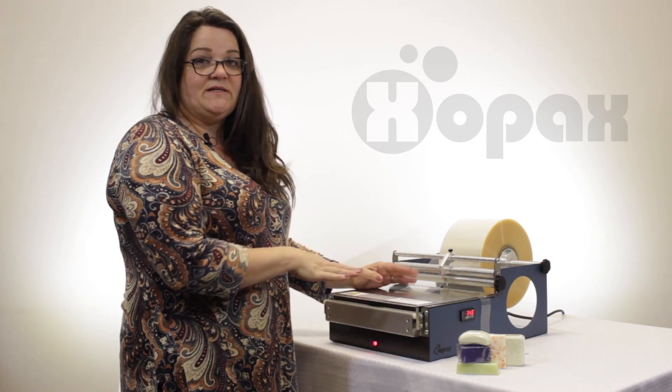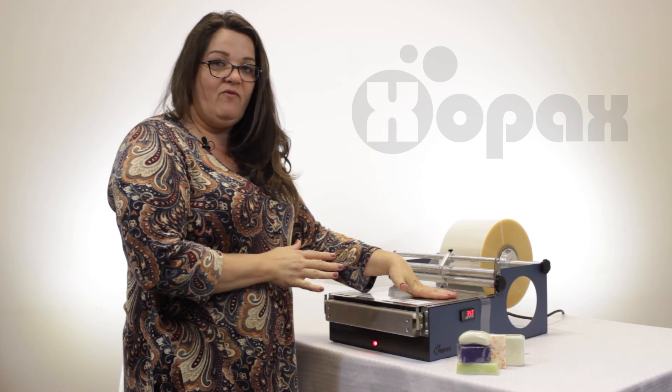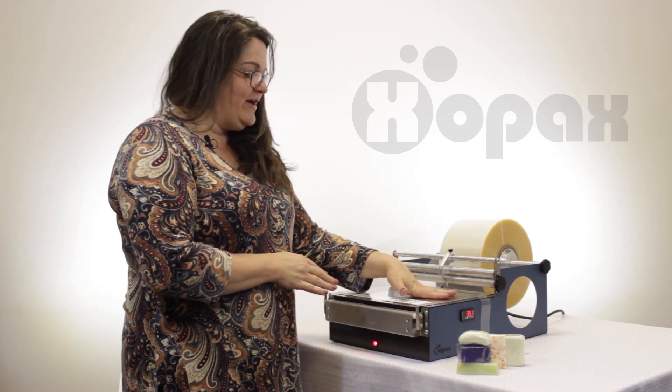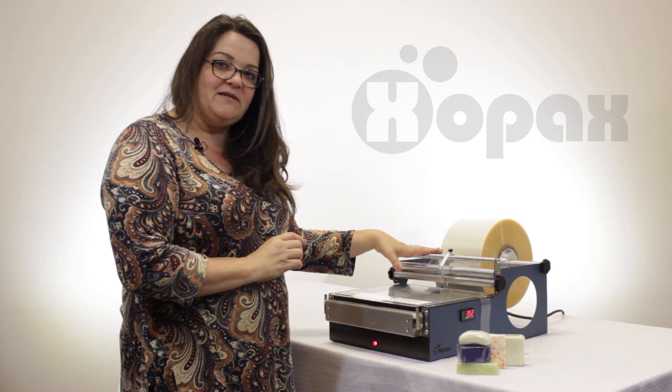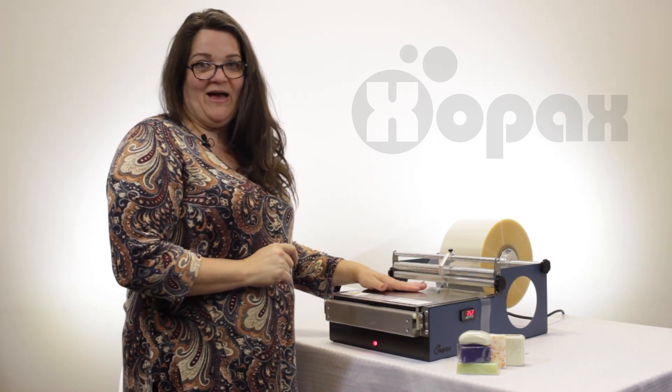As you can see, this machine does a beautiful job wrapping different soaps. This is the PXC12 — the PX12 would do a beautiful job as well. You can get everything you see here at our website at zopax.com, and you can watch more videos at YouTube — just search Zopax. Thanks.